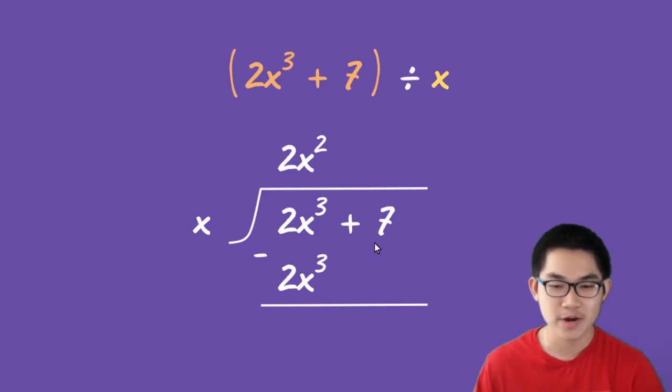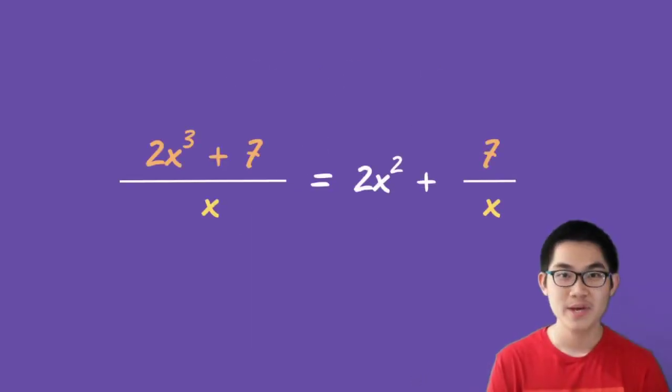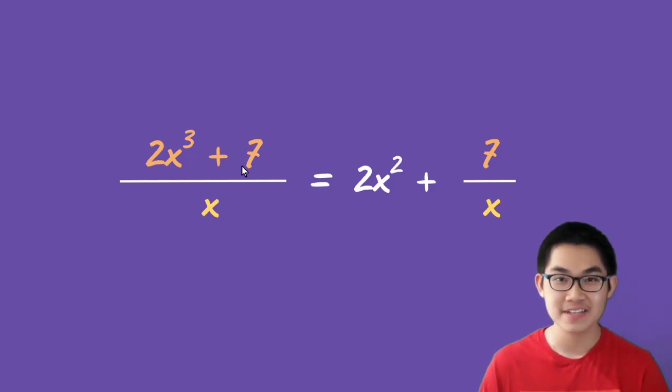The last step is you bring down number 7. Whenever you're left with a number — in this case, number 7 — we know that this is the remainder, because we cannot take number 7 and divide it into x. Since we have our remainder, we know the division is finished. So 2x to the power of 3 plus 7 divided by x gives us 2x squared, and the remainder is 7. We can write this as: 2x³ + 7 divided by x equals 2x squared plus 7 divided by x.